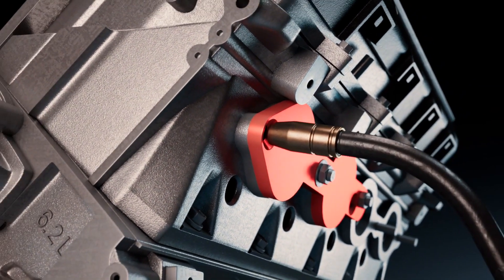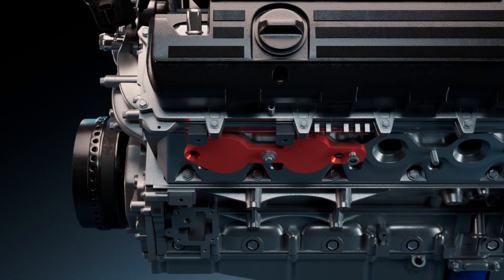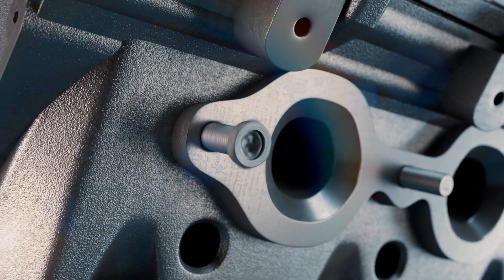Using a MIG welder, weld the nut to the broken stud and let it cool down. Remove the template and simply unscrew the new bolt.